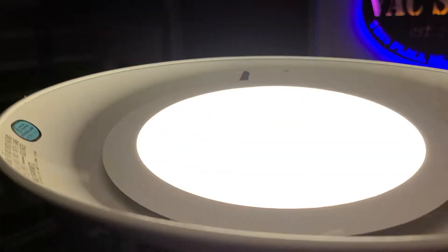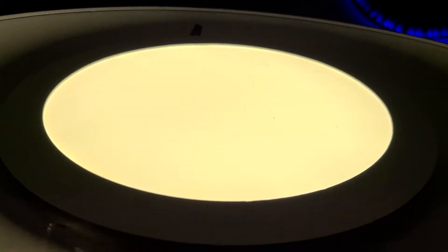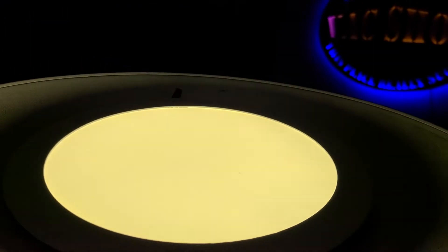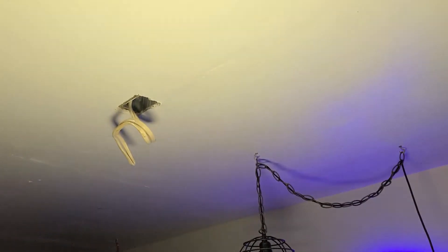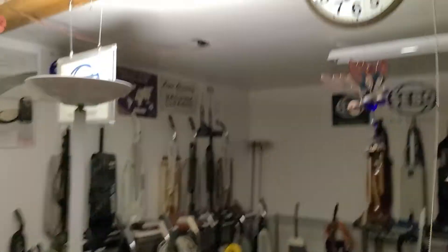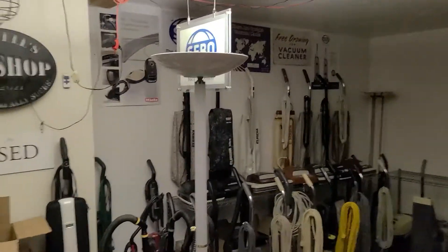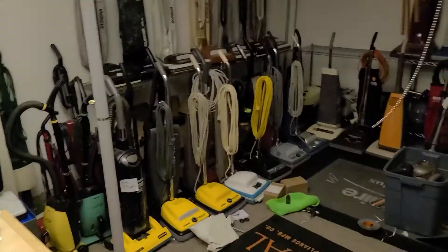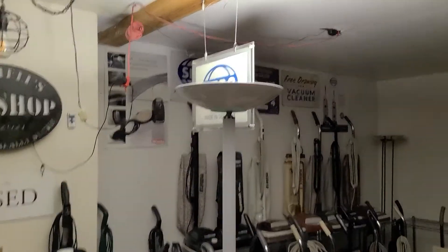Once you're done it should look like this. It's much safer and a lot more efficient to run every day. I'll turn off the rest of the lights in here. Now the rest of the lights are off except for the floor lamp. As you can see it's not the brightest thing in the world but it's pretty nice. Hope you guys enjoyed.